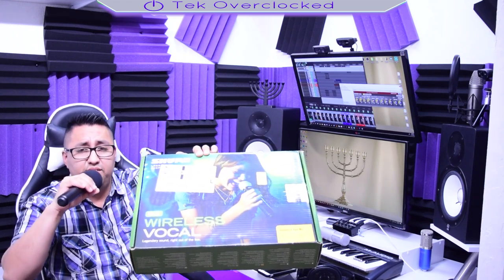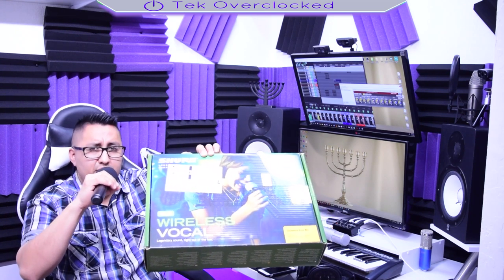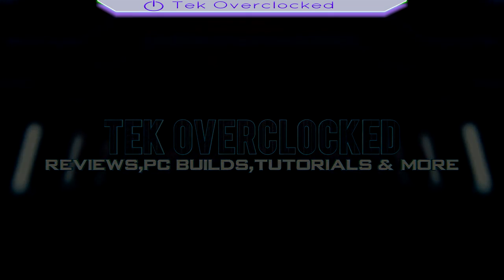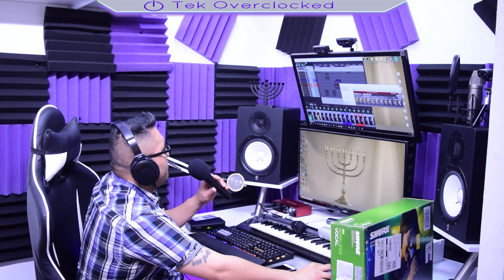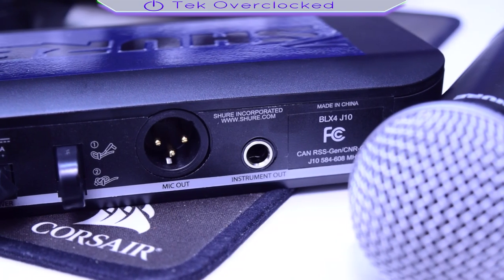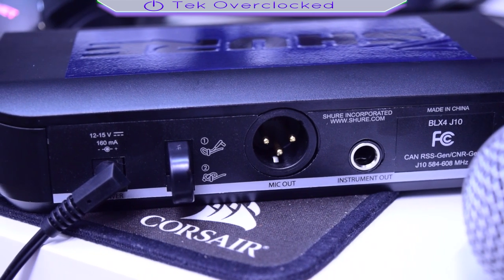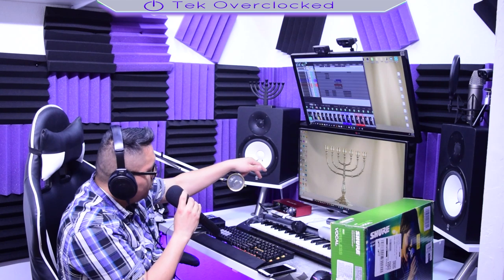So, you want to know how this microphone sounds? The Shure BLX SM58 Wireless. You are listening to the microphone being processed through Reaper, my DAW, my digital workstation, where I do music, mixing, whatever. I'm going to go ahead and turn off the processing to the microphone — right now there's nothing going on with it. It's just straight from the receiver to the Focusrite 2i2 and then to the headphone splitter.